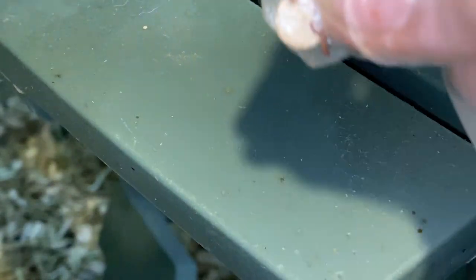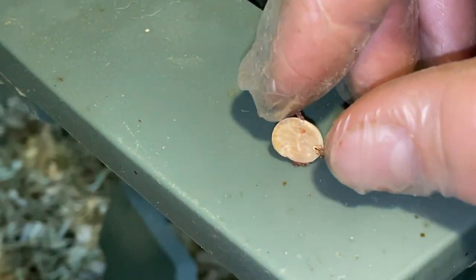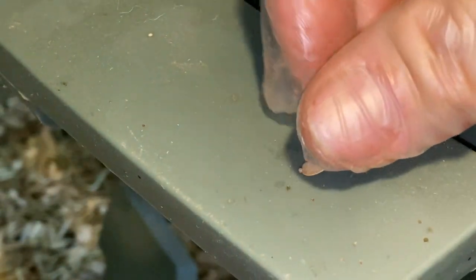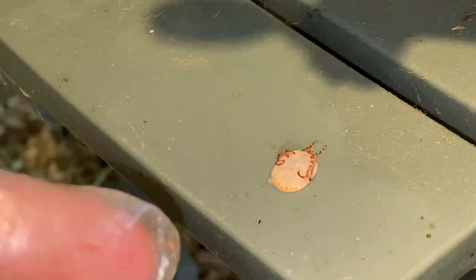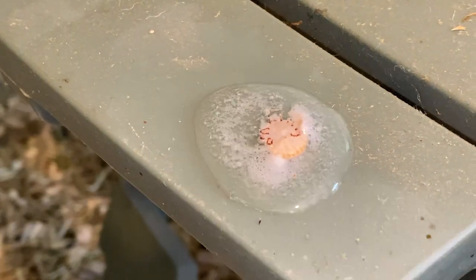I'd like to show you how nasty ticks really are. It's not a sliced almond — it's the big tick we picked off earlier in the video. I just rolled it flat and got the blood out of it. Hydrogen peroxide acts with the body of the bacteria and breaks it down — it ruptures, and that's how you get the foaming action. Look at this — you want to see how nasty ticks are.